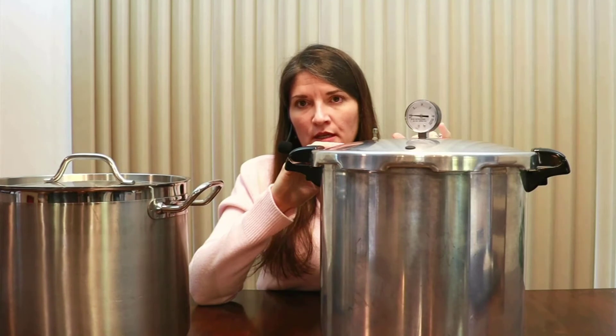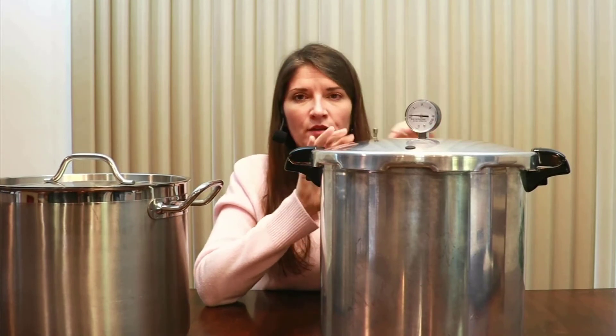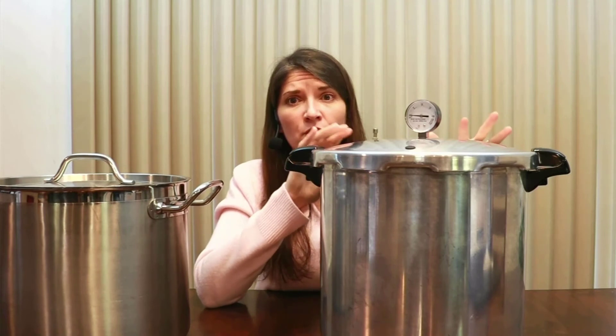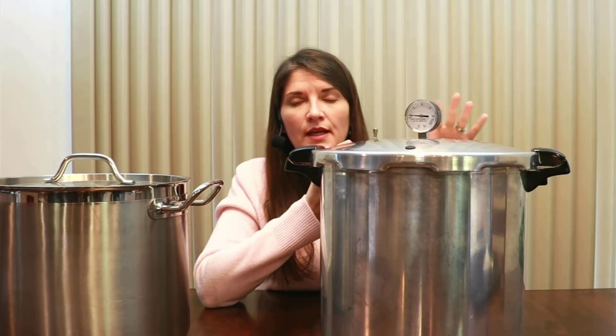I brought my pressure canner in this year to be tested and they also looked at my gasket. I haven't had to replace it yet — when I asked, the technician said it still looks really good. The manufacturer recommends replacing the gasket roughly every three years, though it also depends on how much you can and how well you take care of it. I keep mine in the original box and lubricate the ring as the manufacturer recommends.